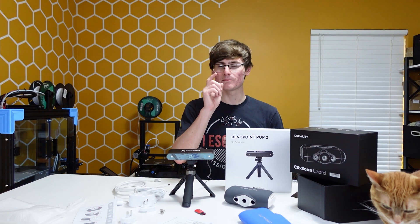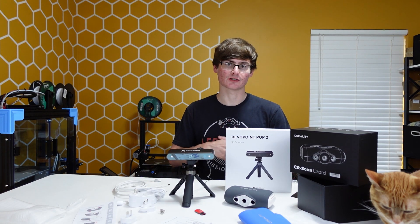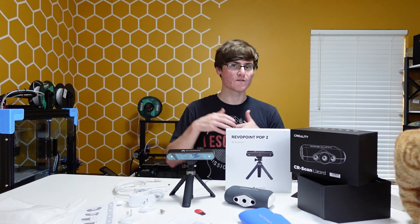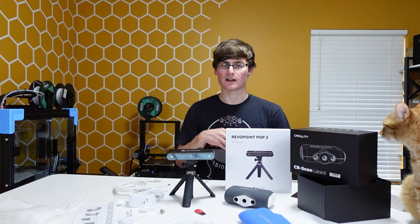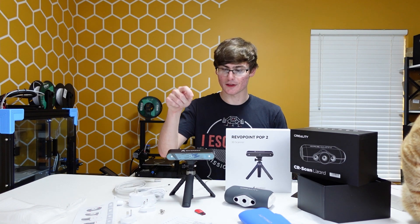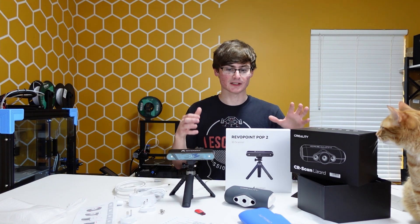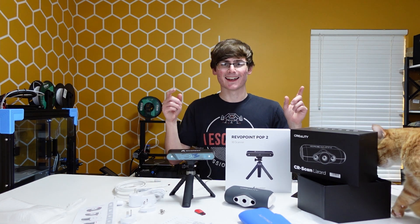One more thing before I go — I also have the Revopoint Pop 2, which was also a Kickstarter item from about two or three months ago. You can check out my unboxing video for that. I do plan to do a full review on both of these scanners and a full comparison, so if you're interested in that go ahead and click the subscribe button. The unboxing video for the Pop 2 is already uploaded, and give me just a couple of months and I will have a full comparison between these two scanners.